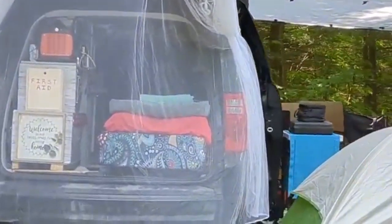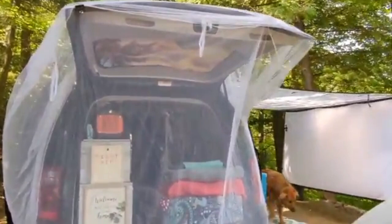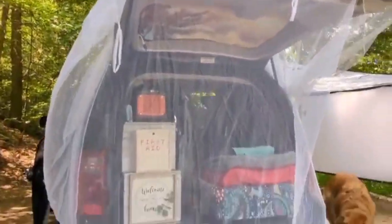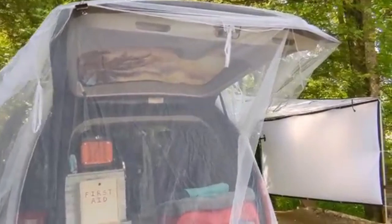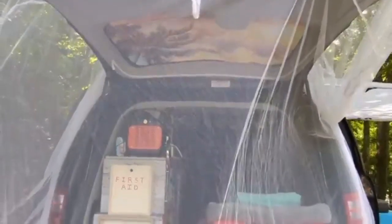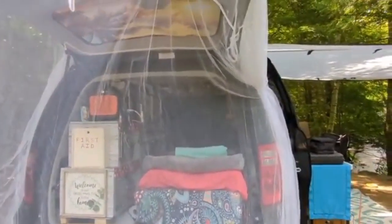We'll start at the back here. The screen is just a little square screen. You can get it on Temu for about $12. It comes with six of these little ties that you can tie it up to, like trees or wherever. I just throw it over there and attach it on with these little hooks or some magnets on the side.